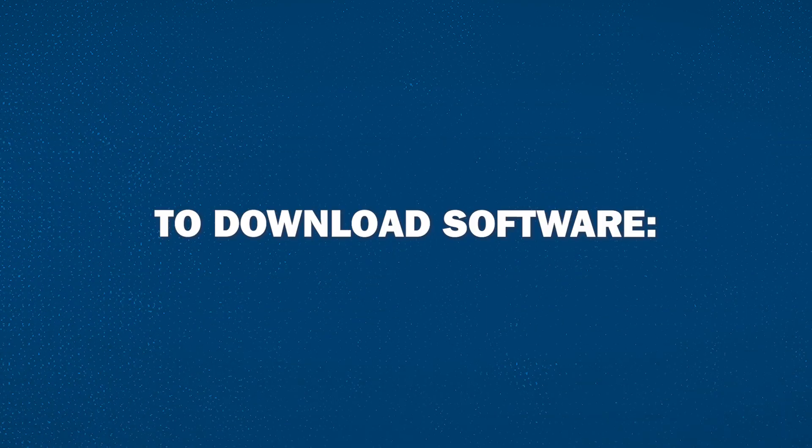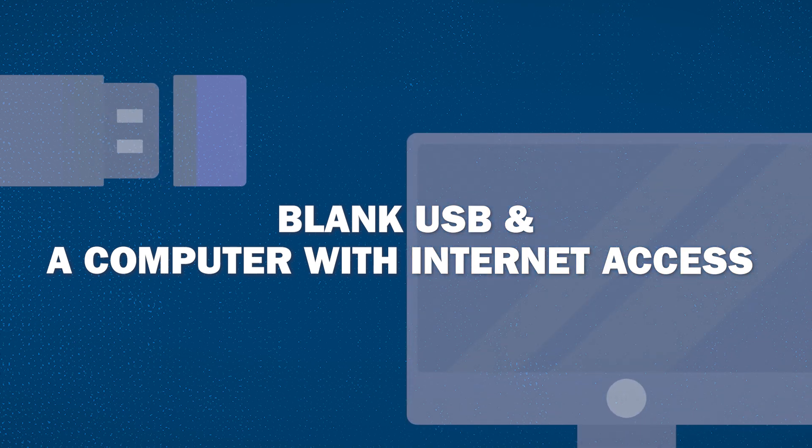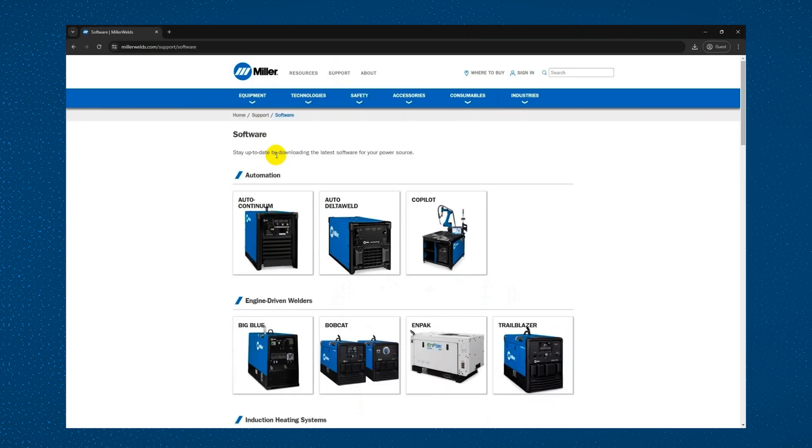To download software, you will need a blank USB and a computer with internet access. Go to MillerWelds.com and once there, go to the support tab and click software. From this page, navigate to the model of engine drive you have.